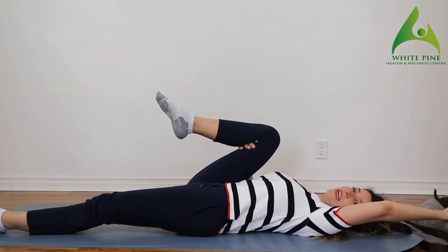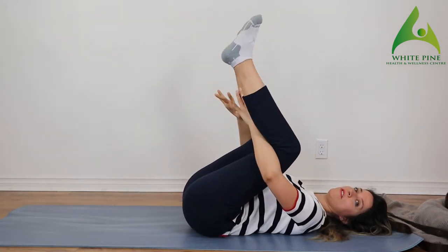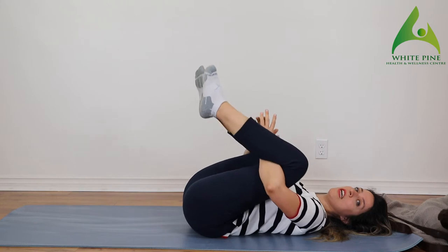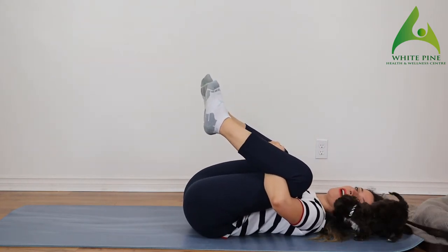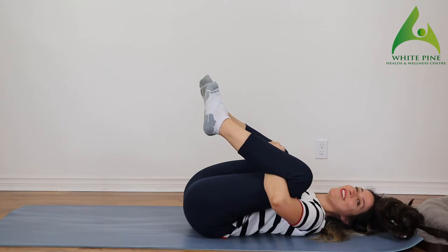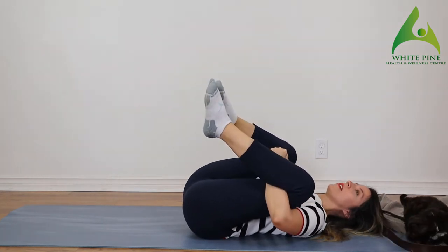With the next inhale, let's take both of our feet and bring them up — interlock your fingers behind your knees. Really try to pull your knees into your chest and feel that stretch in your lower back. From there, try to go side to side.